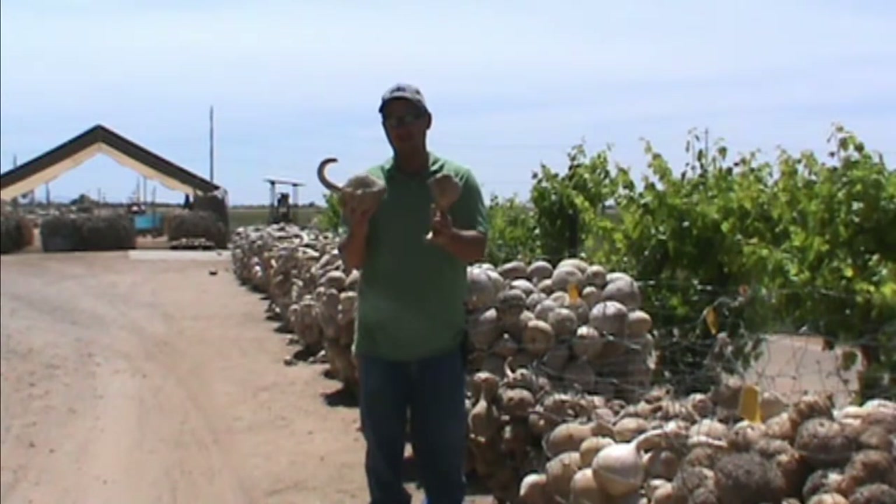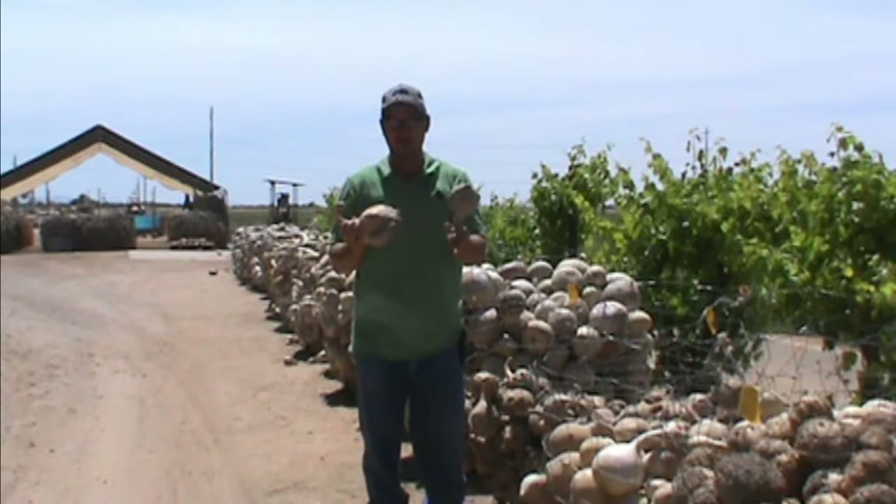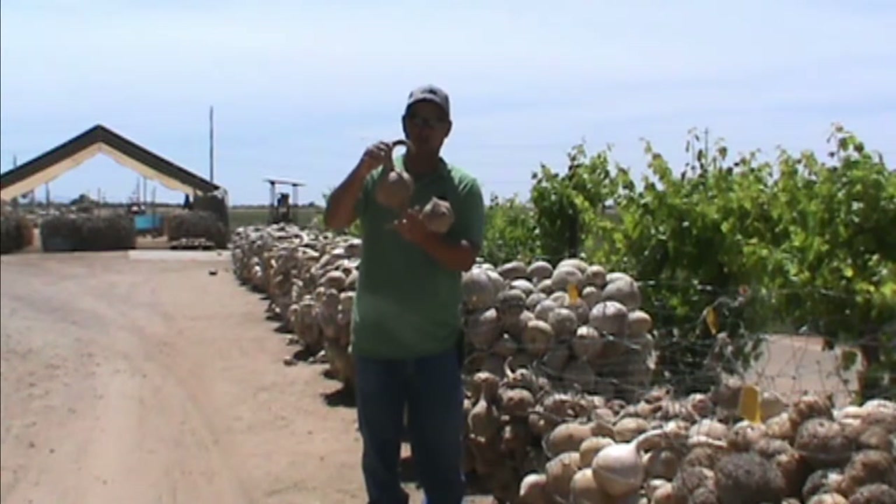It's a very, very thick gourd — the necks on these things can reach three quarters of an inch thick. So again, great for carving, great for wood burning, and just an all around very unique gourd.